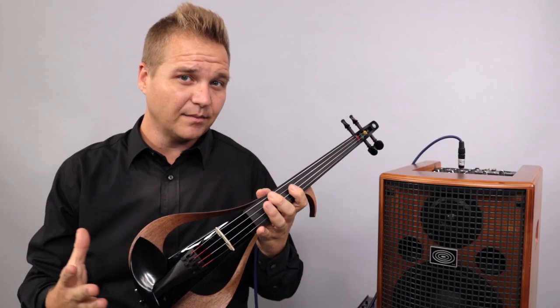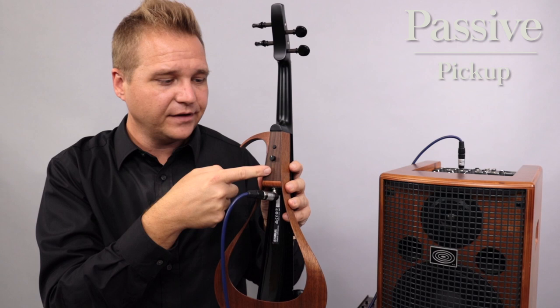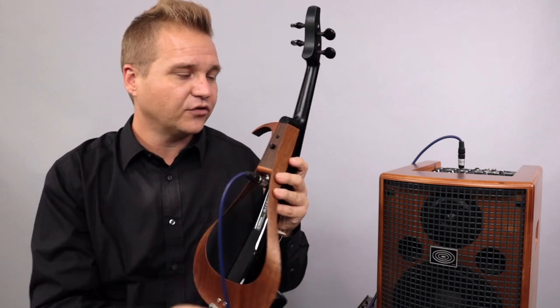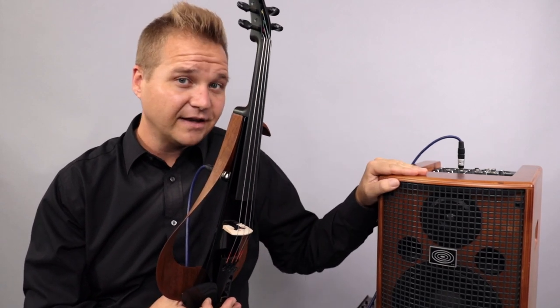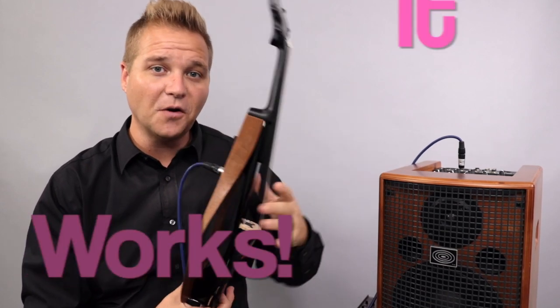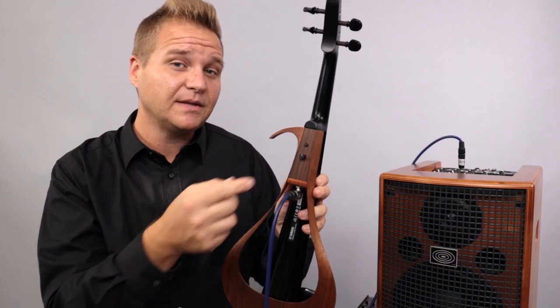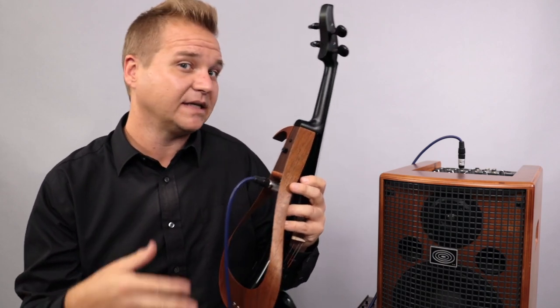A passive pickup, like the one on this Yamaha YEV, just means that there's no battery that you need to change or charge — you can go directly from the instrument to an amplifier. If you're using a guitar-style amplifier like this, you're good to go. The YEV is actually interesting because it has a volume control on the instrument, which a lot of passive pickups don't even have.